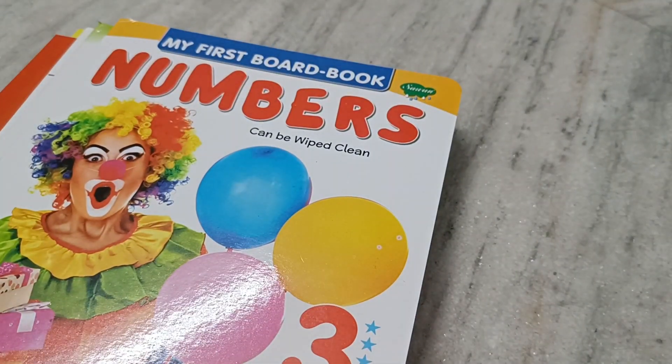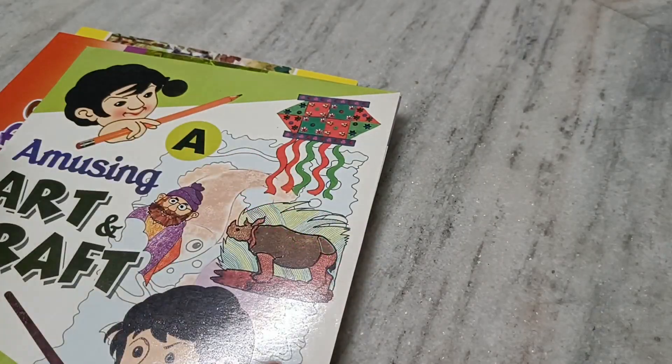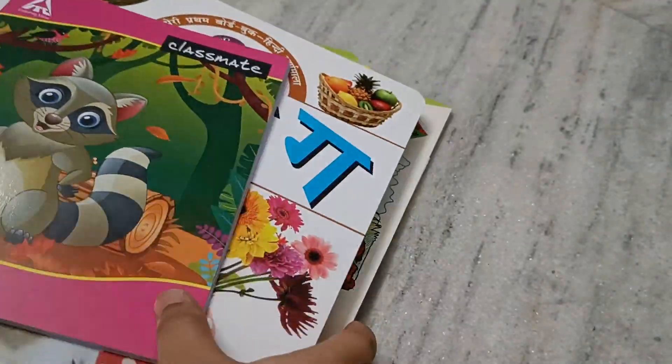Hello everyone, a very warm welcome to my channel. This is something I really wanted to share with you all because I was doing this work in school, and today I am doing it for my baby.